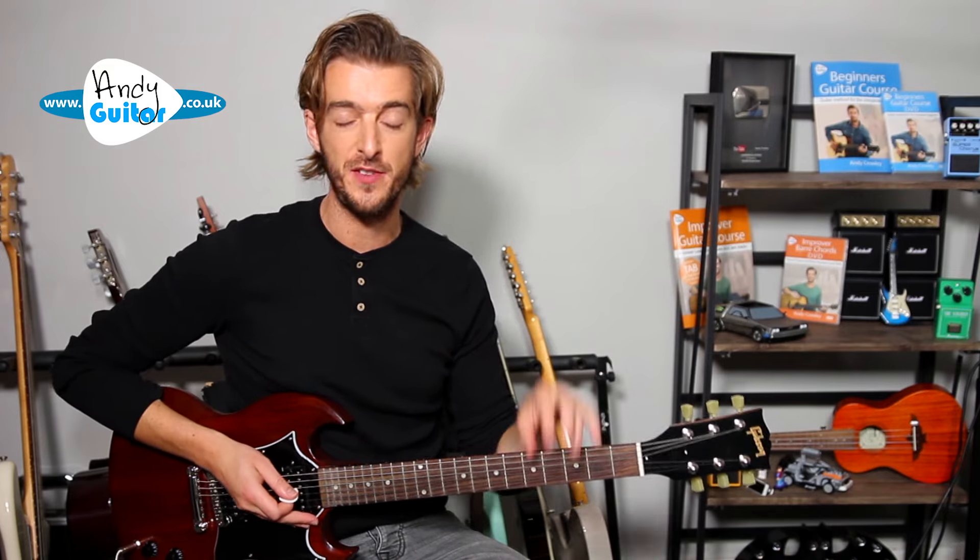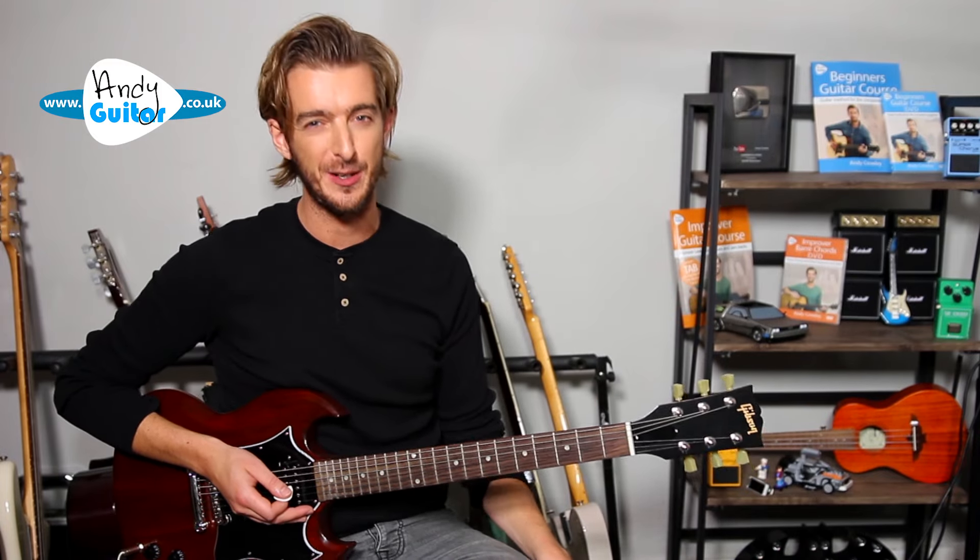This is how to play You Shook Me All Night Long. We're doing all the rhythm sections in this video. The solo is already up on YouTube, not on an SG unfortunately, but I think that'll do you just fine.